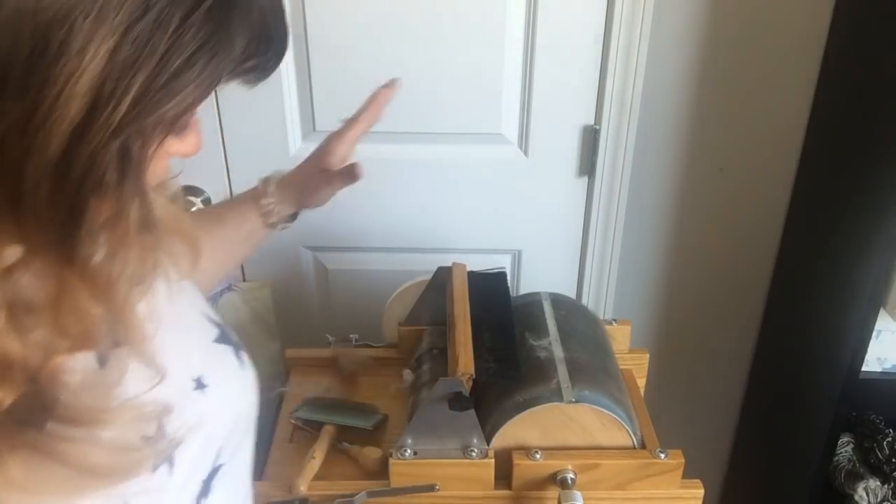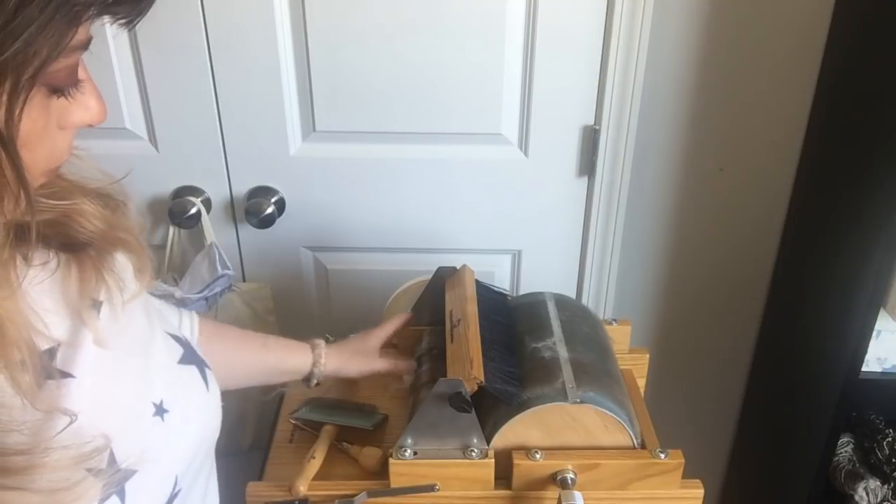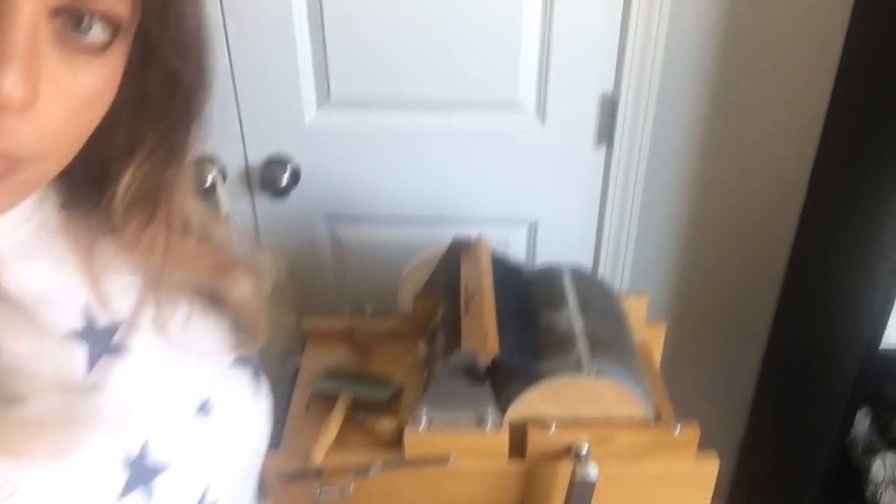I highly recommend Brother Drum Carders. I'm not sure exactly what this model is called - probably their most standard normal-sized one. But they're wonderful and I really like them. I have a video on my channel on my love of their Baby Brother drum carder, which was my first. They are the most affordable and they have free shipping in the U.S., like Spinelution does, and they're also a family-owned company. I love my Spinelution wheels too, and I really like Brother Drum Carder. I have nothing bad to say about them.